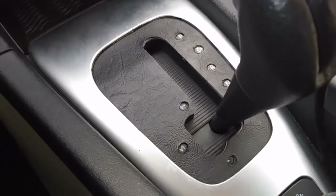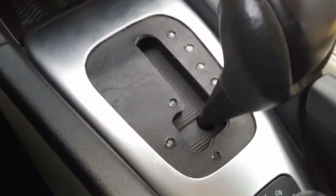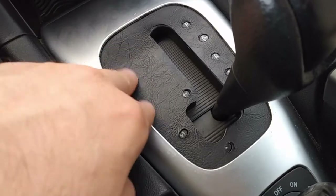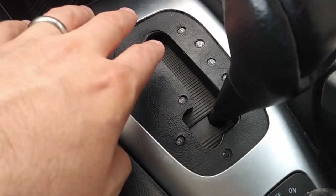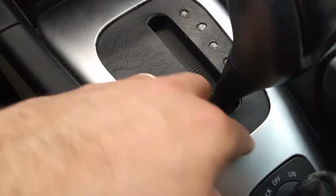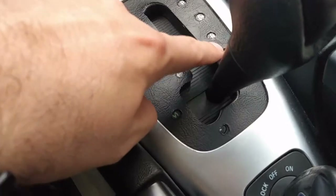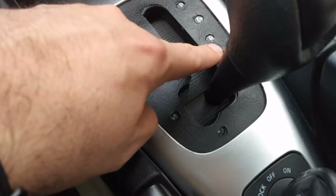What I did was I went to a fabric store or a craft store and bought a section of faux leather. This has just a fabric backing, and then it's a vinyl that looks like leather. I traced out this shape with a piece of paper, then I cut the outline of the shift pattern, and then used a soldering iron to melt holes through so I could see which gear I was in.